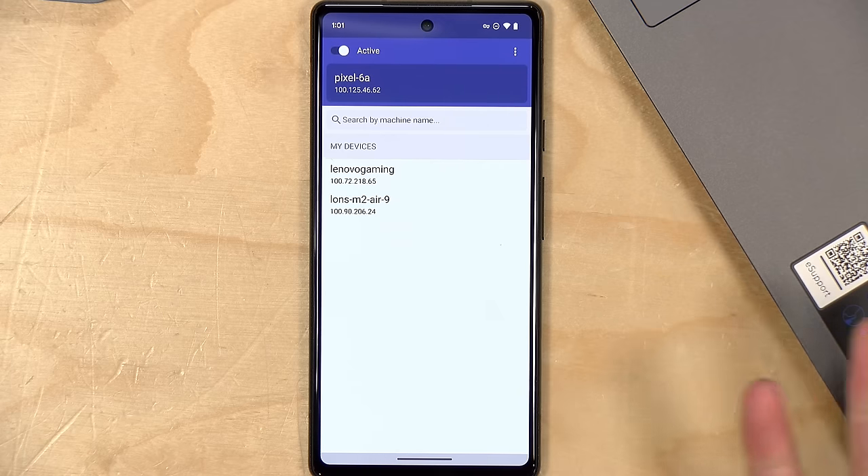But what if you wanted to share one of your devices with somebody but not all of them? They've got a solution for that. If you want to share something on your personal account, you go to the device you want to share and click the Share button — you generate a link and send it to them. They do need to have a TailScale account for this to work.